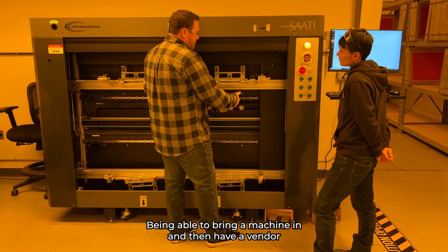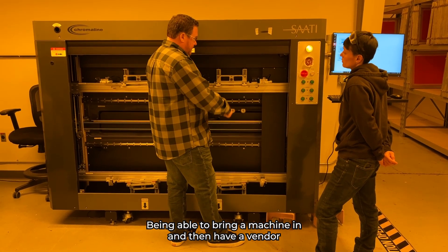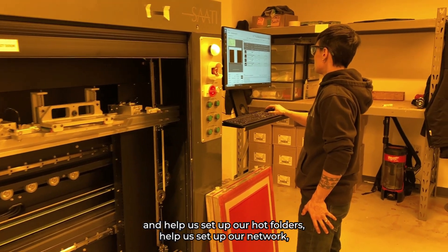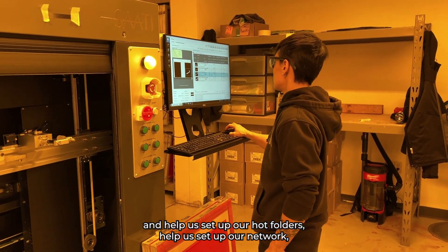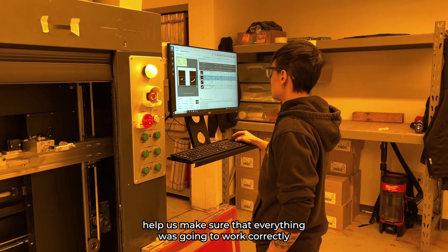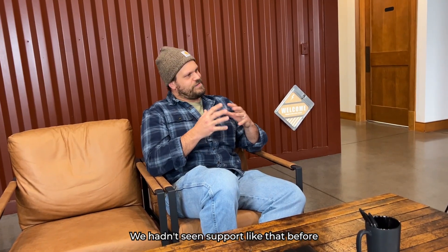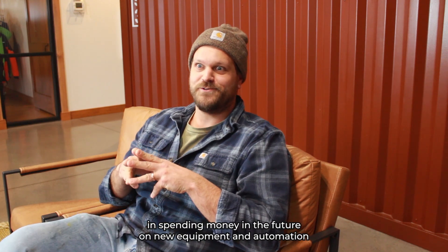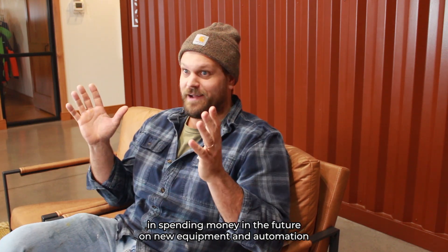Being able to bring a machine in and then have a vendor come in with the machine and help us set up our hot folders, help us set up our network, help us make sure that everything is going to work correctly — we hadn't seen support like that before. It made us a lot more confident in spending money in the future on new equipment and automation.